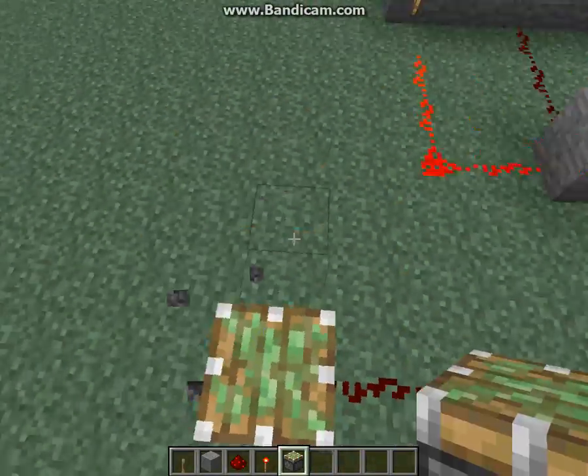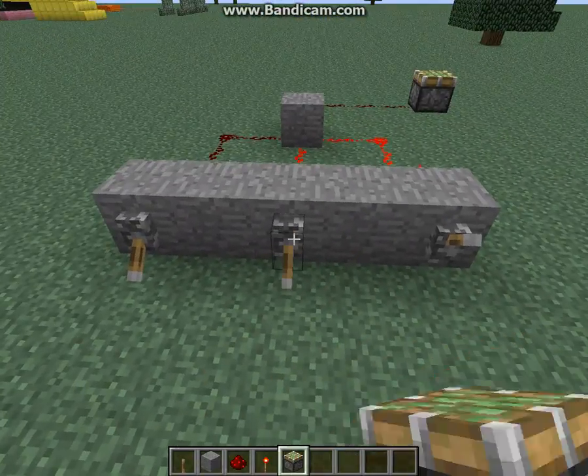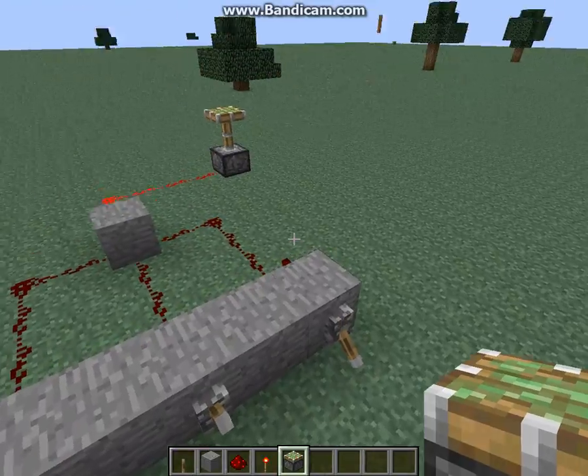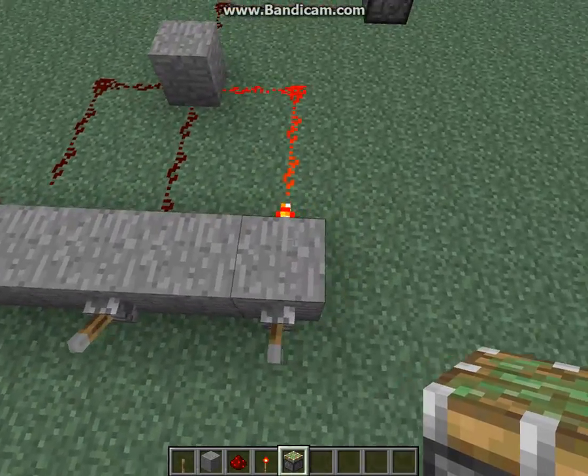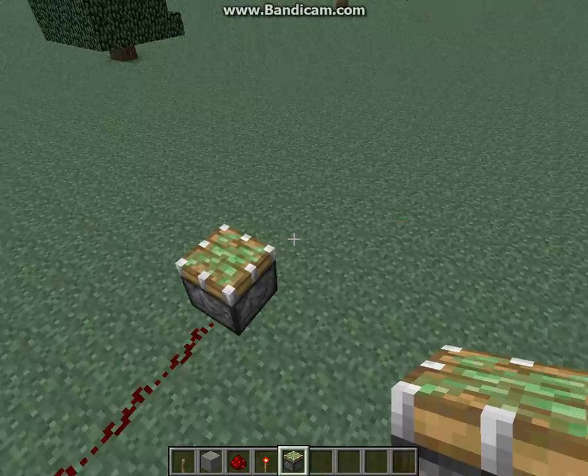Now, that'll destroy the redstone. So if you click this one and this one, it won't go, but if you hit this one and this one, it'll go. Very simple. You just need to have both torches unpowered, which will power this one, which will power the output.